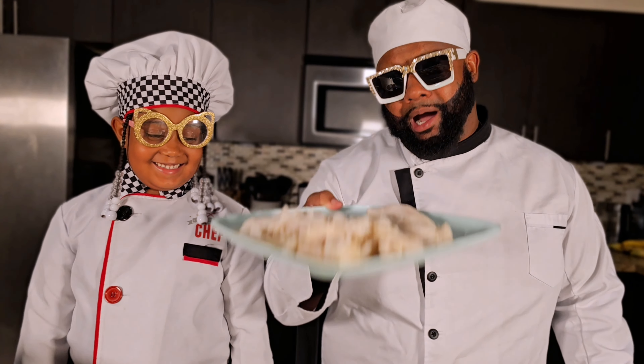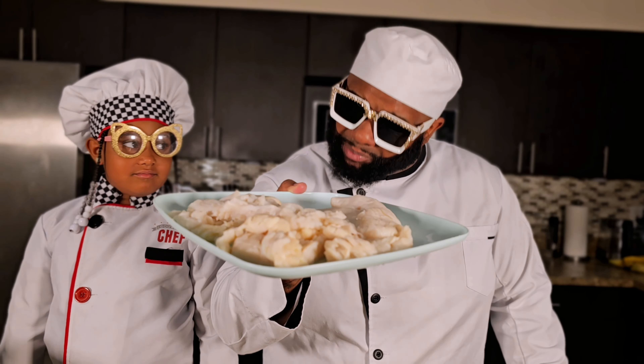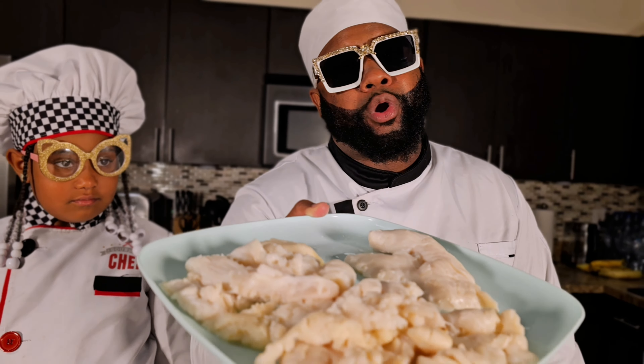Guys, this is a Bahamian — Bahamas, Florida dish. Can't find it nowhere. You gotta be careful even trying to find it. This is a special type of shellfish, it's called conch. We like to fry it down here in the south. It tastes so good.